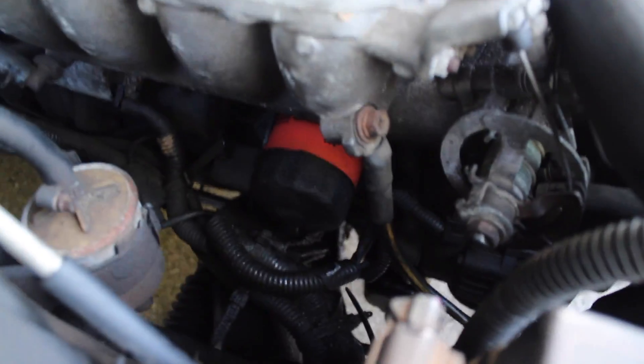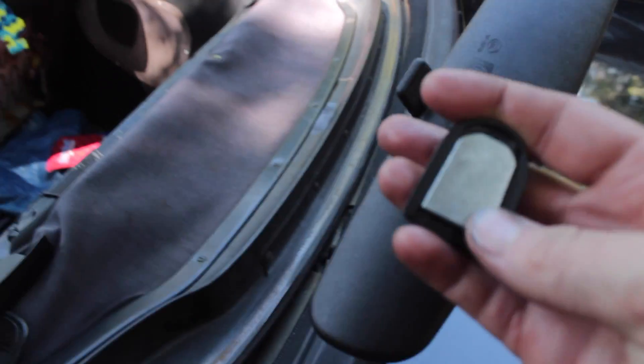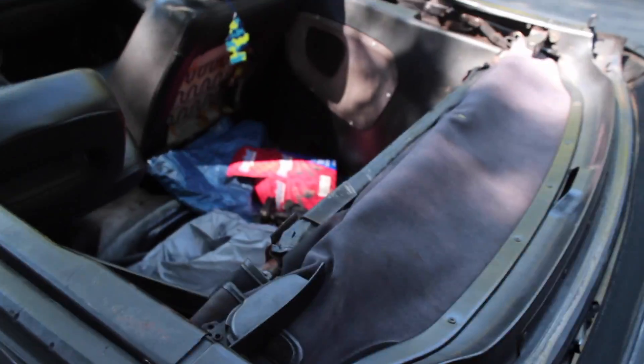We got the valve cover off and checked the gears under there. Got the new filter in with the oil and some washer fluid. Walmart kind of got me though — I bought this mirror and there's nothing in there to stick it to the window with just a piece of metal. We're gonna find some double-sided tape in the garage and slap it on.